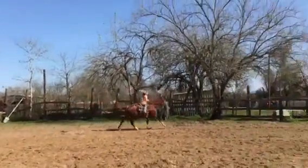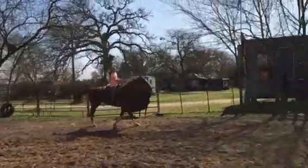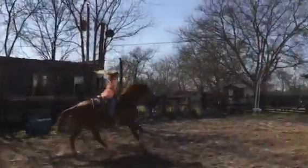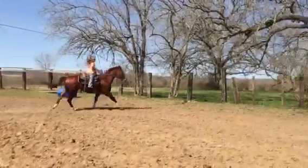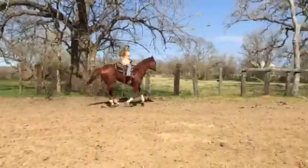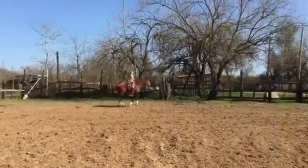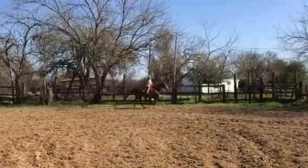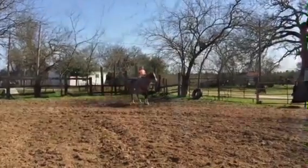Give her her head, Clara. You're pulling on her. If you want to collect her a little, you can pull her in. Now say whoa. Ask her to whoa. Good job.